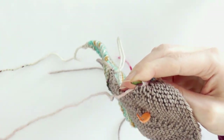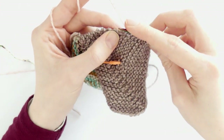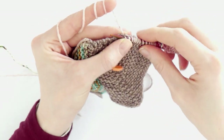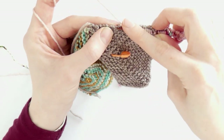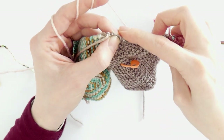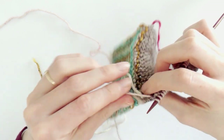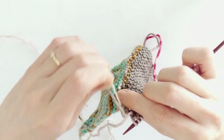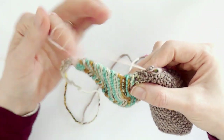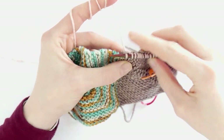Continuing to pick up: eleven, twelve, thirteen, fourteen, fifteen, sixteen, seventeen, eighteen, nineteen — I tuck the leftover yarn tails out of the way to find the neat edge — and the twentieth stitch.